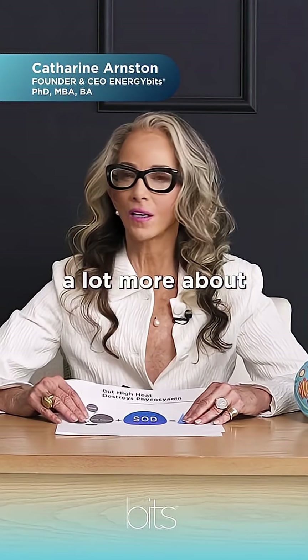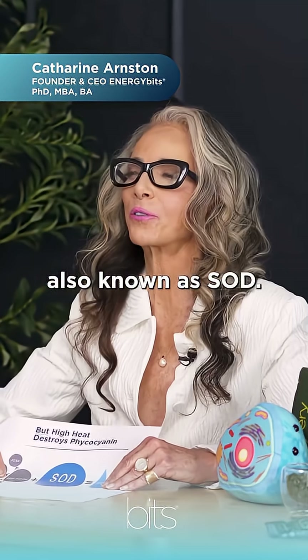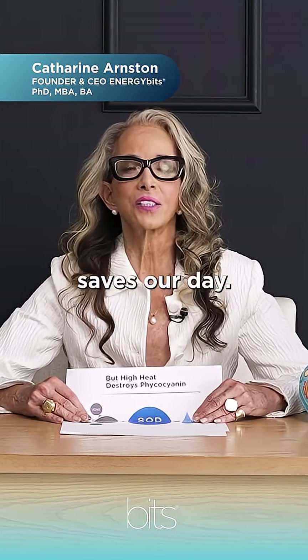An antioxidant you're going to want to know a lot more about is this long one called superoxide dismutase, also known as SOD. To remember it, think of 'save our day.' You want to save your day every day, so SOD saves our day.